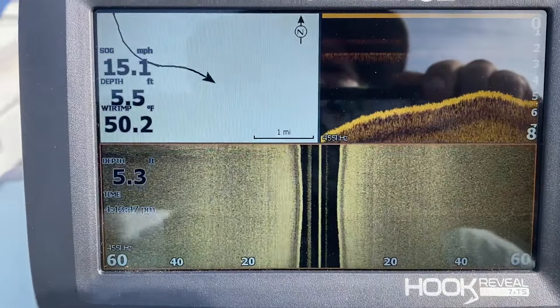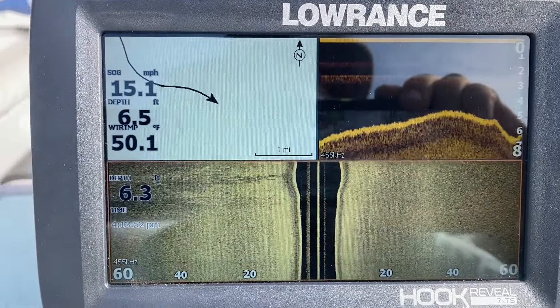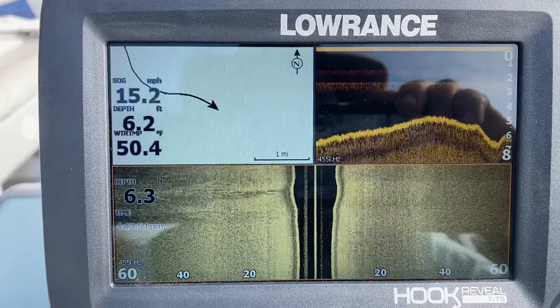As you can see, there's no obvious fish signatures in it right now. And then on the bottom I've got the side scan.